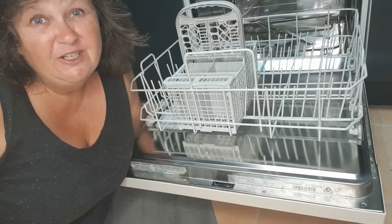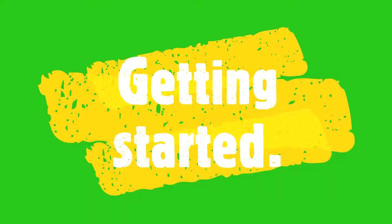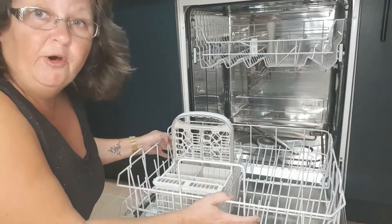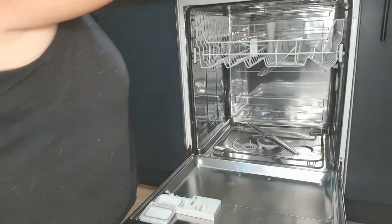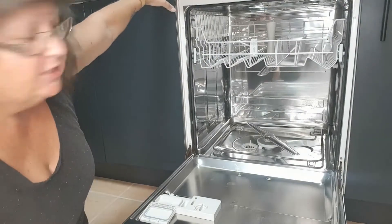And there's only one way to do it — that's with your hands. So the first thing you need to do is get rid of the bottom shelf. Just take it out and put it out of the way. We'll come back to it later.